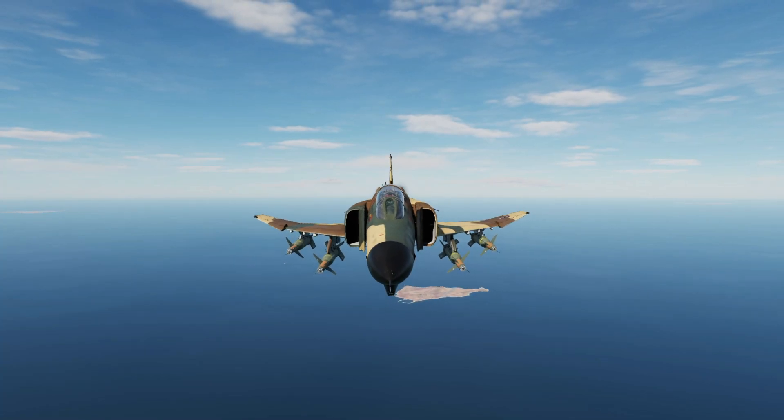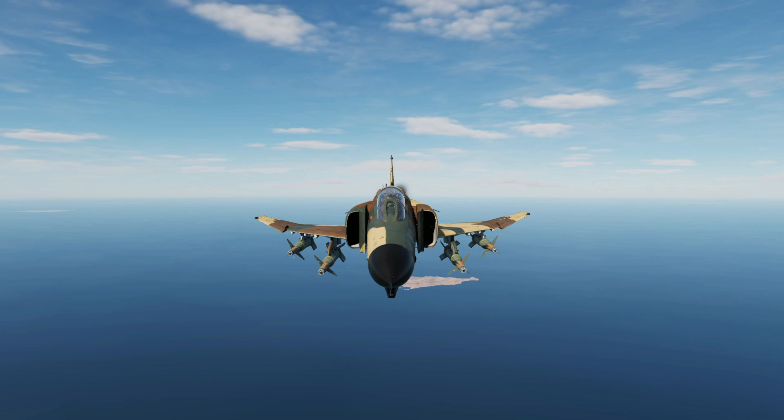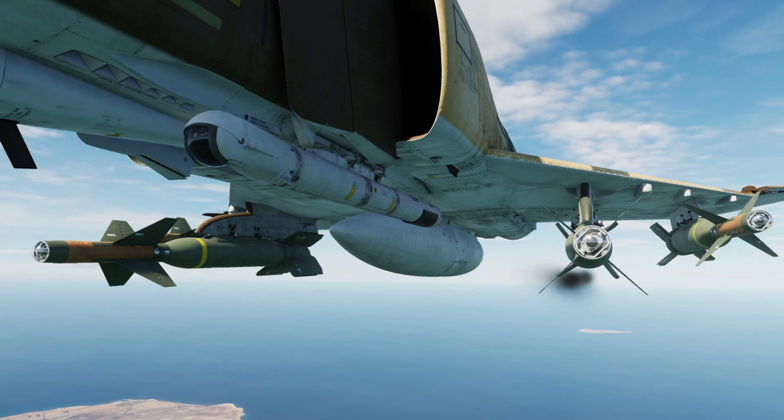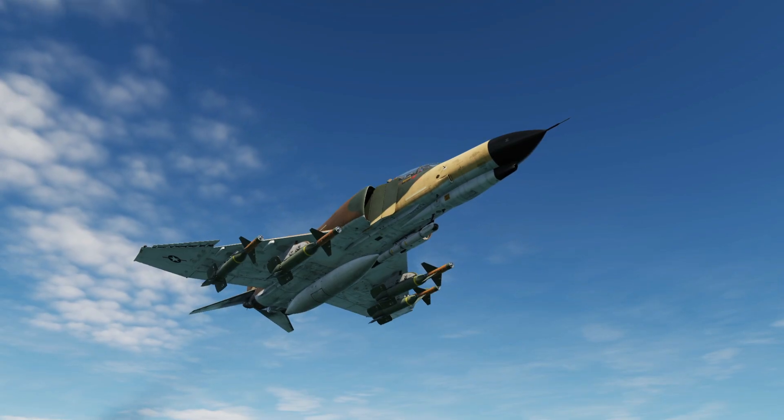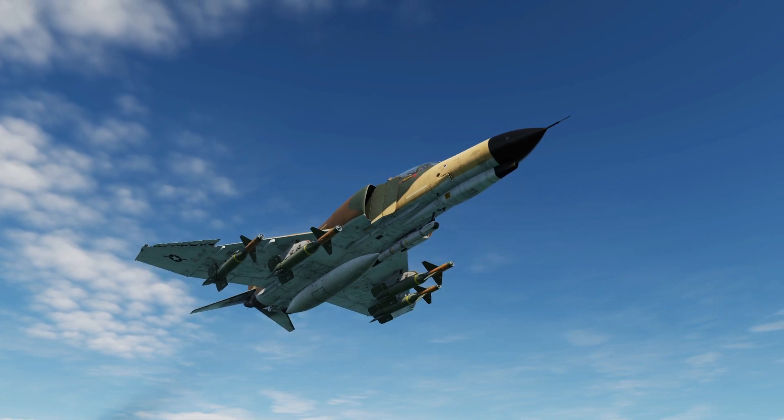Hello, you're watching Gotspace Game and it's time for DCS in 3 or less. Today we're in the Phantom, showing how to drop laser-guided bombs using the Paved Spike targeting pod and the target find release mode. As always, useful control bindings will be on screen at the end of the video.